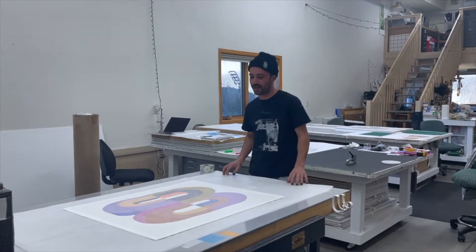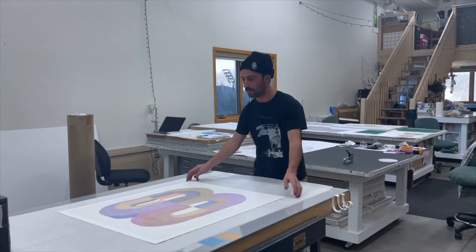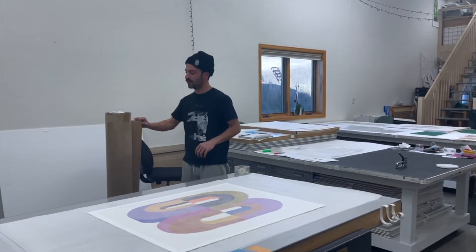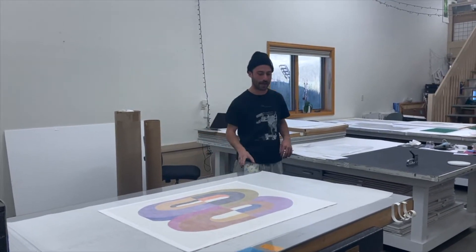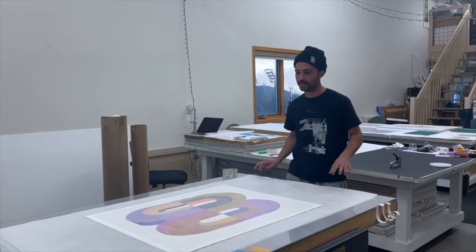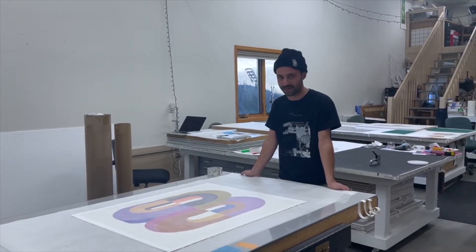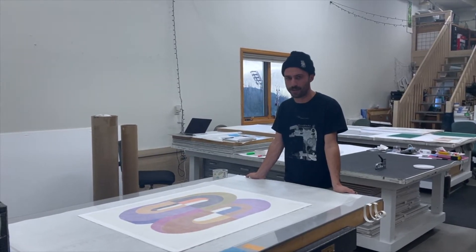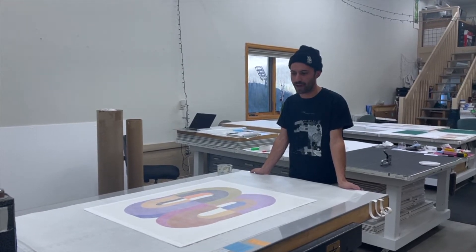We are going to be going over how to roll works on paper to be shipped in a tube. Generally with Omi Graphics, we'll either be shipping flat packages or with tubes. Shipping with a tube is a little bit less expensive, and it actually accommodates shipping larger works a bit more than shipping in a flat package.